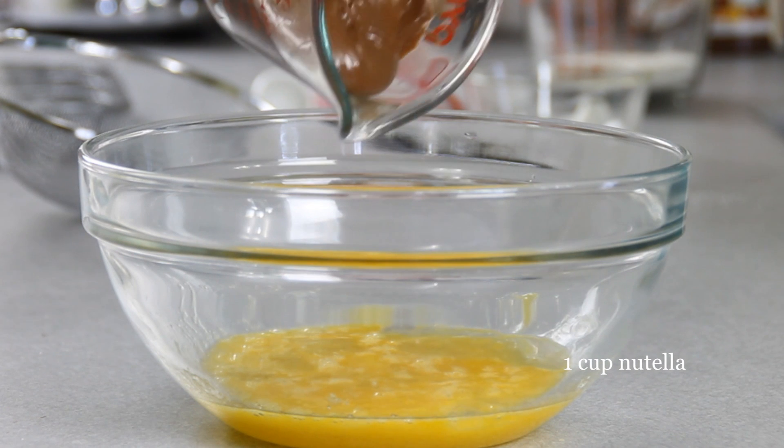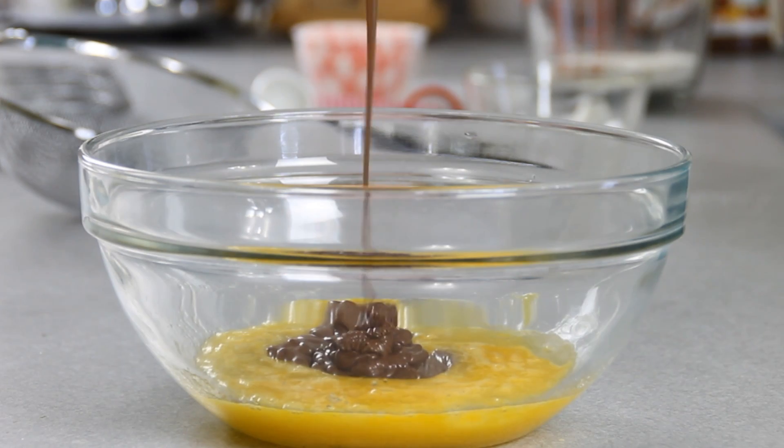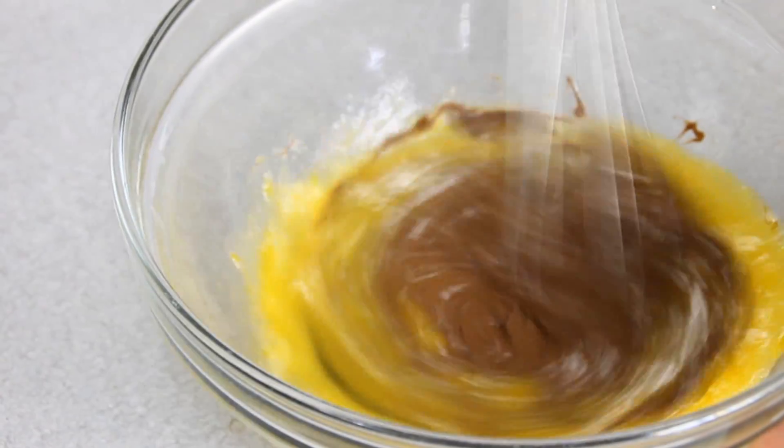Add in a cup of Nutella — I've just nuked this for about 30 seconds so it's easy to work with. And again, whisking we will go; it'll come together eventually.